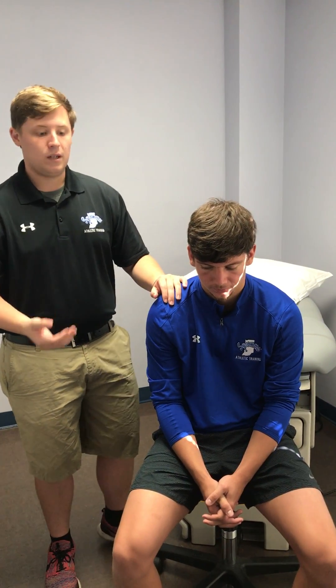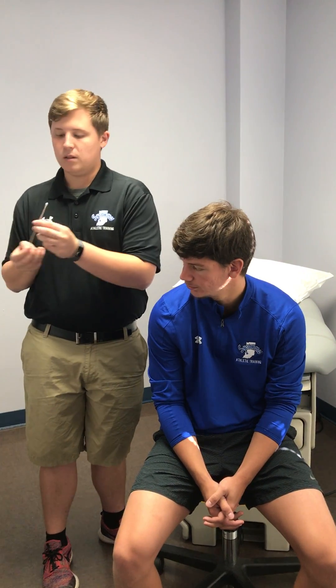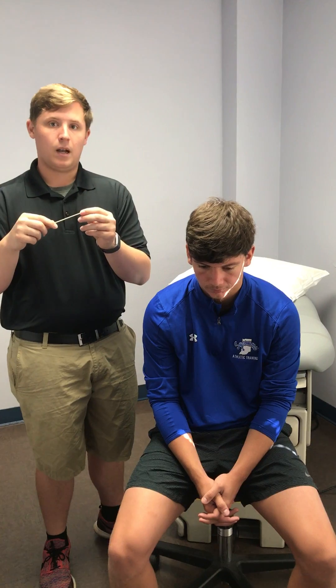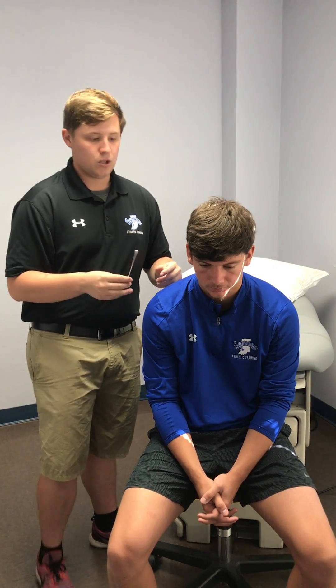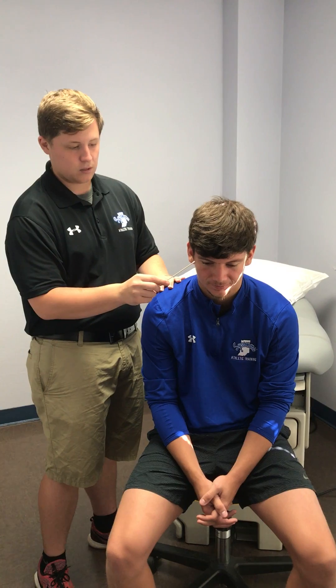These tests can all be performed in different ways. For starters, you can use something sharp and dull — something that has a sharp end and something that has a softer end. So I'll ask Josh — I'll touch here, can you feel that? Yes. And then I'll touch this, can you feel that?